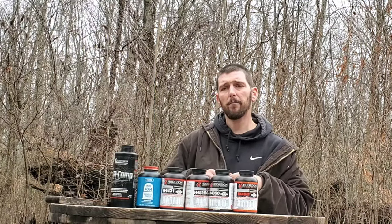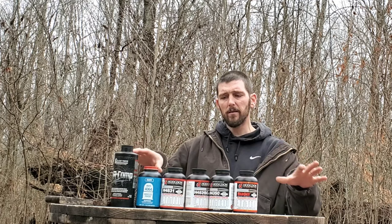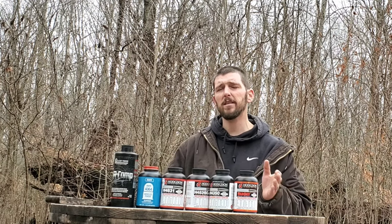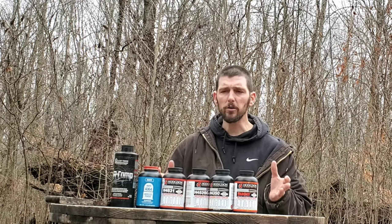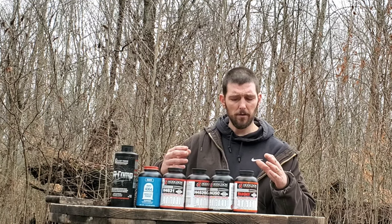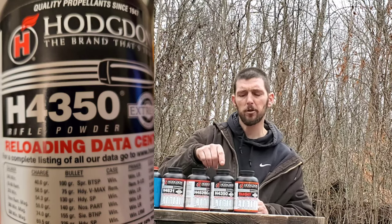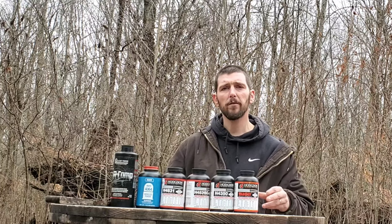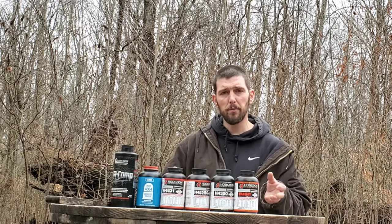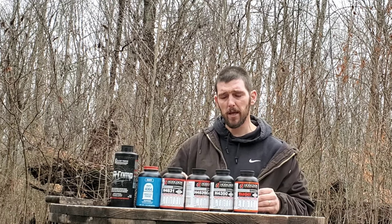Throughout all different temperature changes in your weather, they are going to shoot very close to the same velocity throughout that entire temperature curve. I read in the Precision Rifle Blog article that we're going to talk about that 70% of the top 10 PRS shooters use Hodgdon's H4350 - this particular powder - to load their ammo. 70% of the top 10 shooters in the world that shoot PRS. There is a reason for that, and we're going to go over that in this article from Precision Rifle Blog.